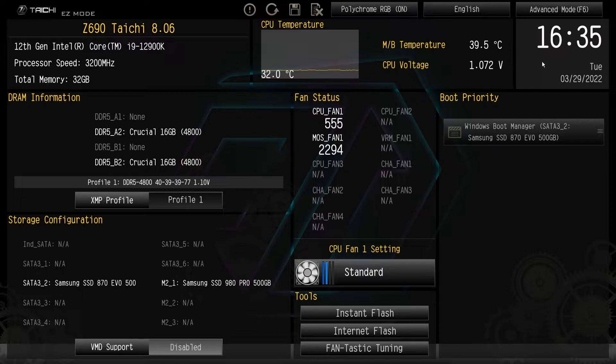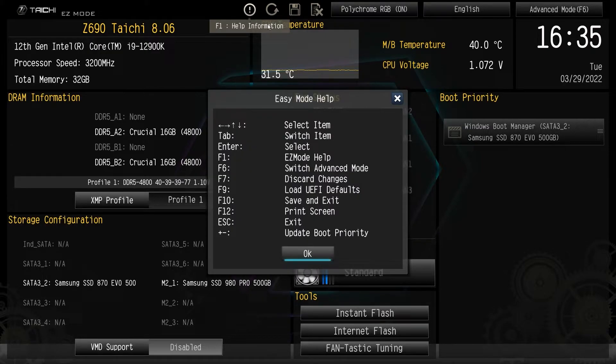Of course we have our date here. We can go into advanced mode, we can change the language, and up here we can also just turn the RGB lighting on the board on or off. You can discard changes, save and exit, load defaults, and then help and information, which brings up a help menu.